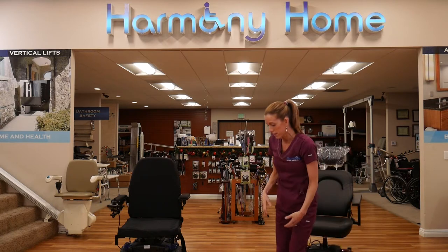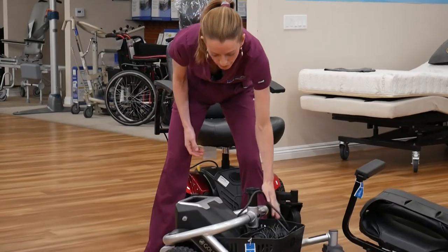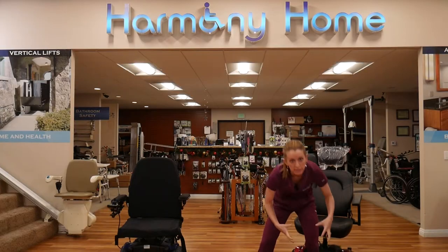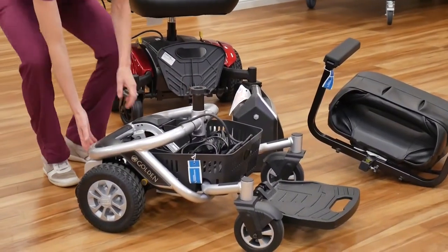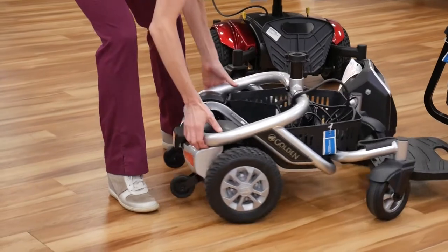The heaviest pieces on these power chairs are the motors, and they're 35 pounds. Then comes the battery — it's a nice compact dense box but pretty easy to lift. Then we come down to the frame and the motors, and I'll spin it around to show you.